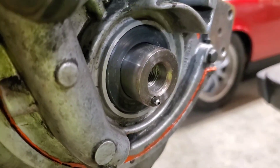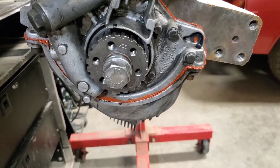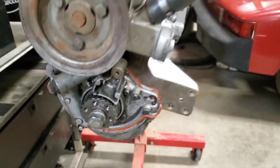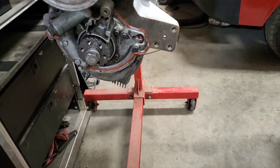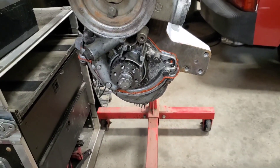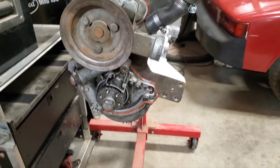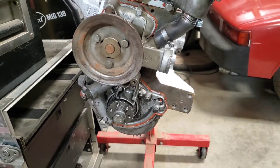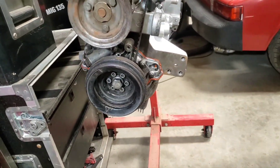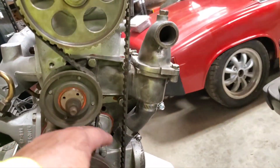Got that in. It calls for 180 foot-pounds — I don't have a torque wrench that goes that high. I put my longest bar on there and put a bar on the back of the crank to keep it from spinning, and just cranked the living hell out of it — I think it's going to be fine. When you're spinning the engine with a wrench you're just torquing it even more, so there's always that. I got the pulley on and went ahead and installed the timing belt and the eccentric tensioning pulley.